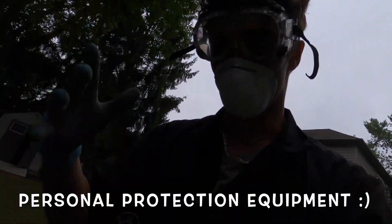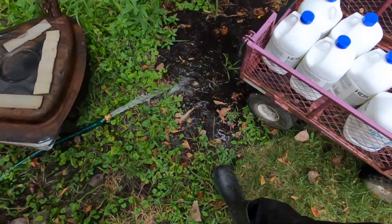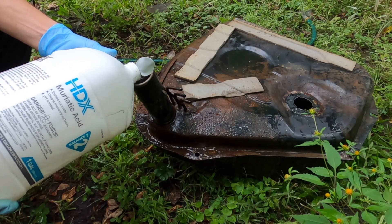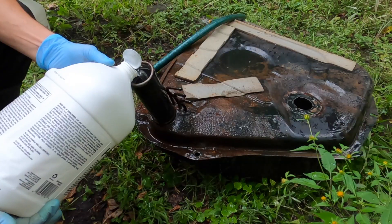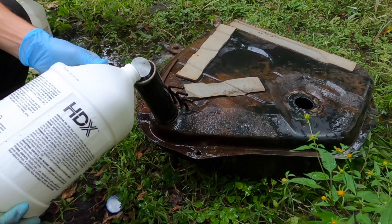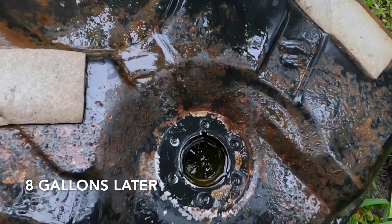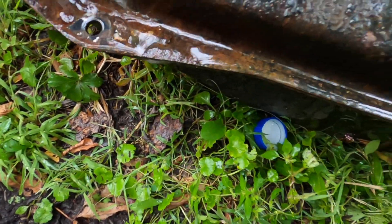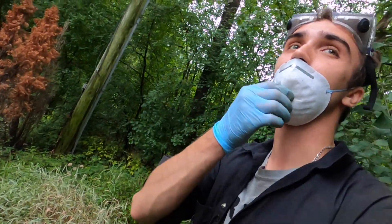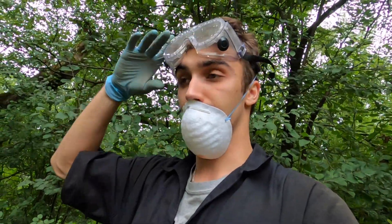I got the PPE on — face mask, goggles, gloves, full outfit, and rain boots — because this stuff is not good for whatever it touches. I'm starting by putting water in the tank and then adding the muriatic acid as I go. It's in there doing its thing, eating away. I can see it's sizzling on the outside where it's leaking, so I need to deal with that. The fumes were bad, giving off vapor. I set a stopwatch for 30 minutes.